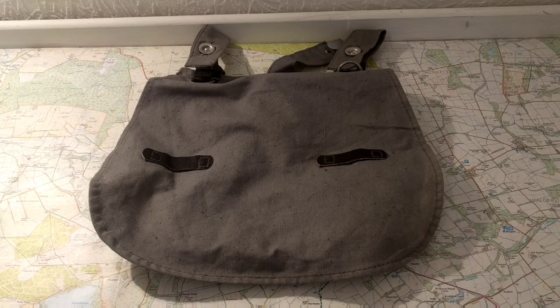Konnichiwa, hope everyone's good. Time for part two on the military surplus collection. This one's going to be on bags, so I'll start off with haversacks and then move on to the rucksacks.